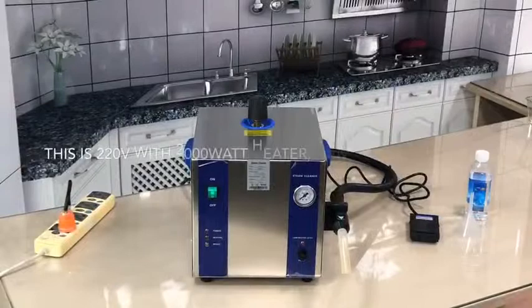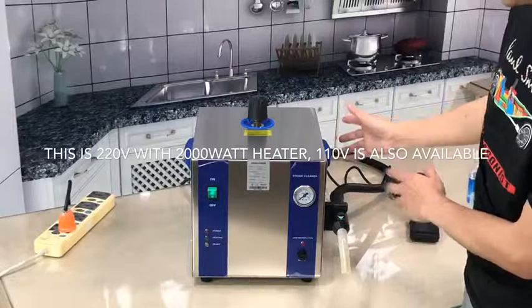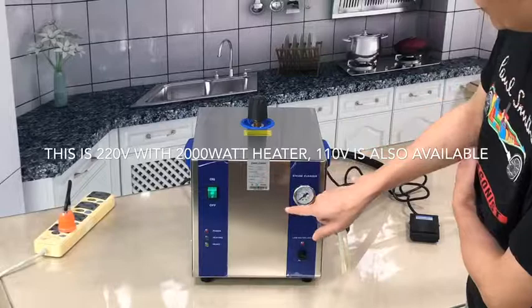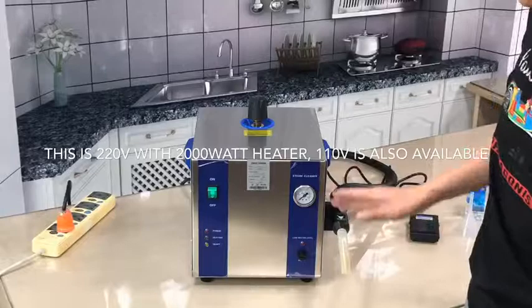We will try to open this steam cleaner, which has a 4-liter stainless steel boiler tank inside. The power consumption is 2000 watts. This is for 220 voltage, so when we use this socket it will consume about 11 amps.